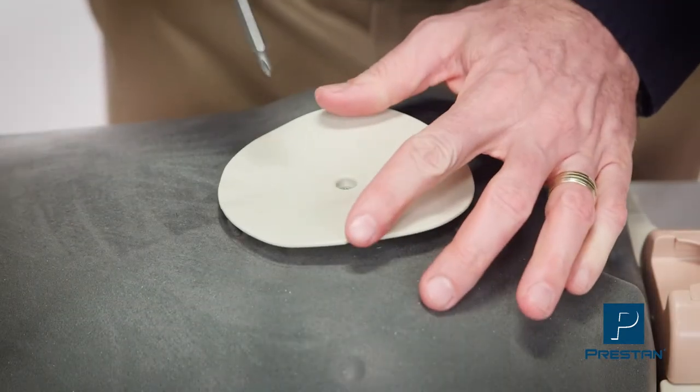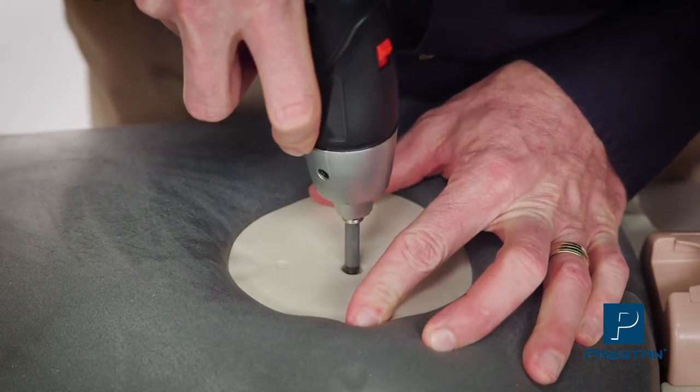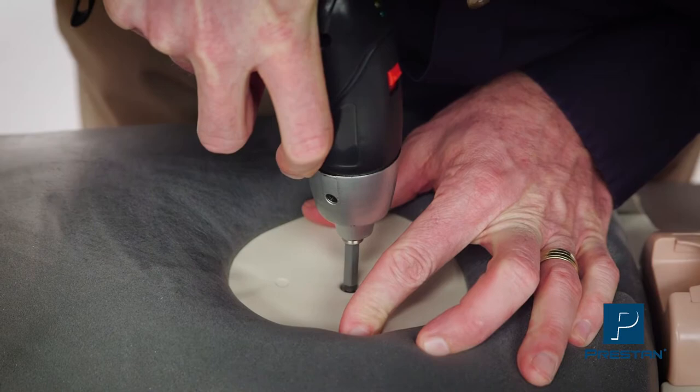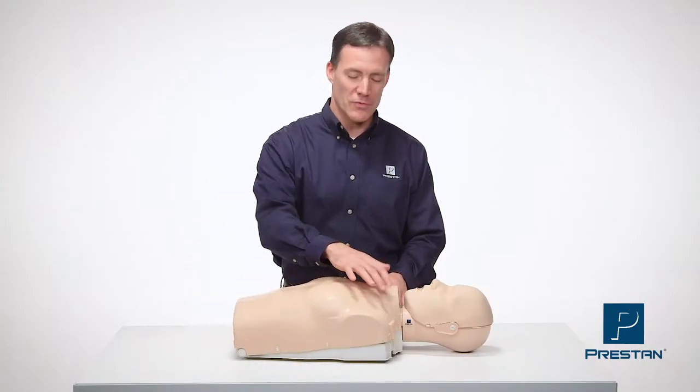For best results, compress and hold down the chest while tightening the screw — a cordless screwdriver is helpful for this. Just close the cover and you're ready to go.